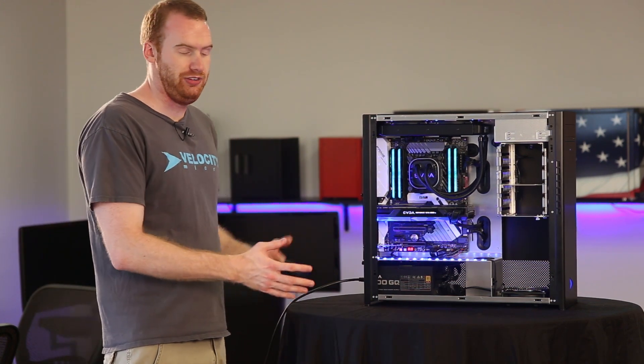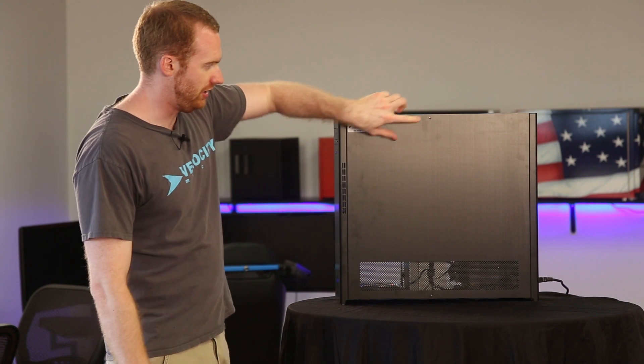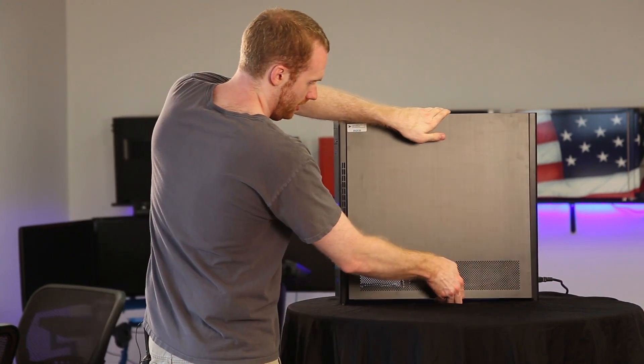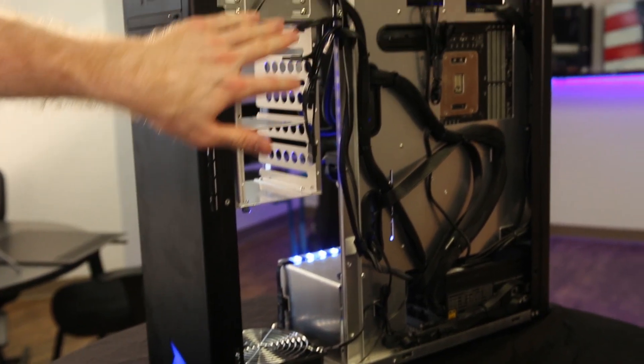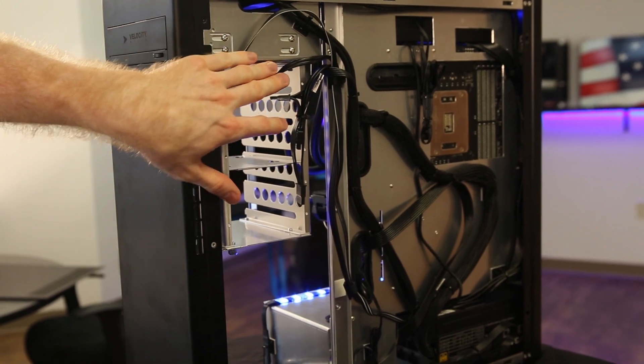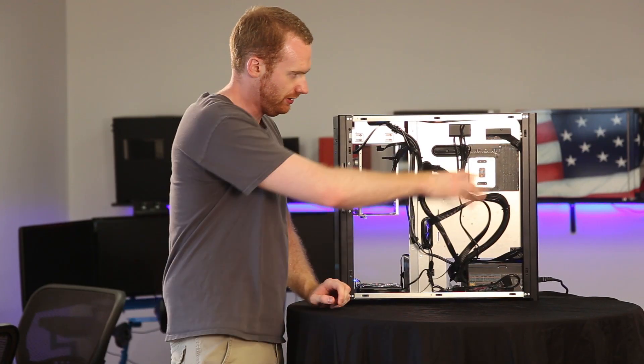So now we're going to turn it around and show you where to blast out from the back. I've gone ahead and taken out the top screws here to hold the door in place. Alright, so there's the back of the case. Your drives are going to be right here — you're going to make sure you use your compressed air to get in between each drive if you have more than one. Make sure you get all the dust out of the corners.